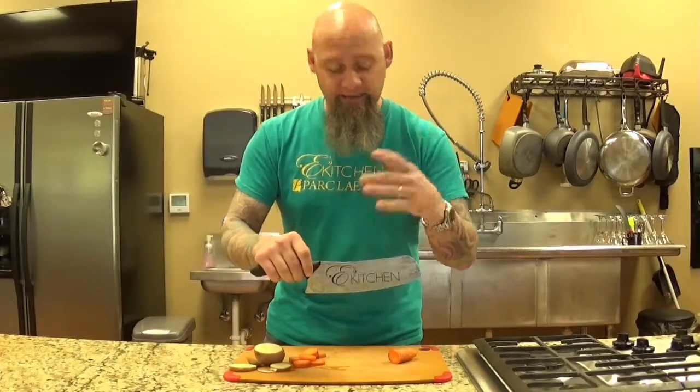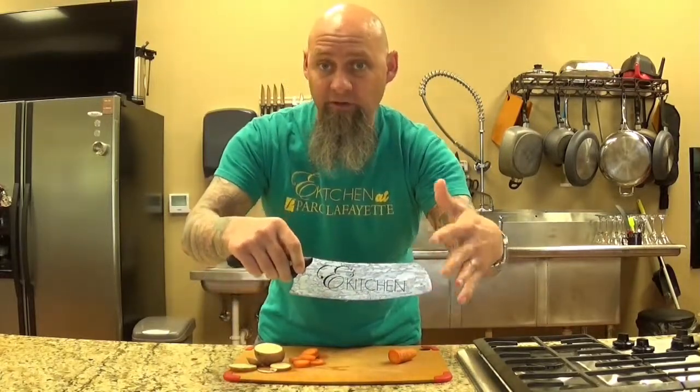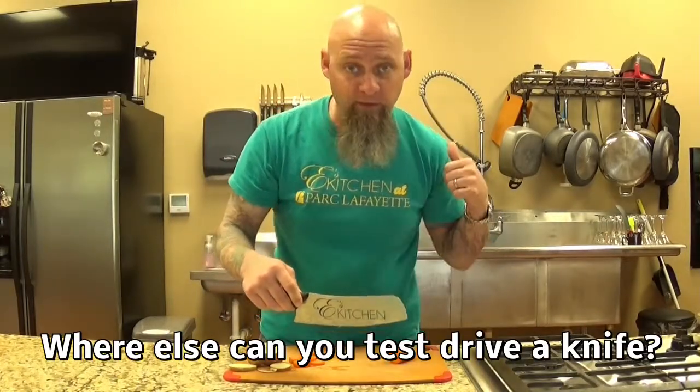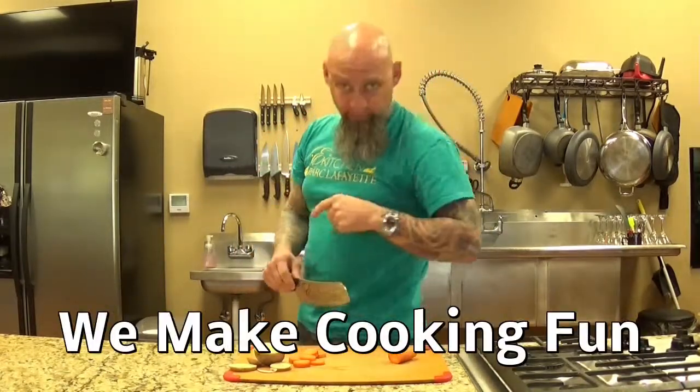I really like this knife. It's got this really nice exterior layer — kind of has this pattern on it. It helps the food not stick to it. So great knife. Come in and try it out if you want to. Got them over here — I'll throw you a potato. Come and see us here at East Kitchen. We make cooking fun.